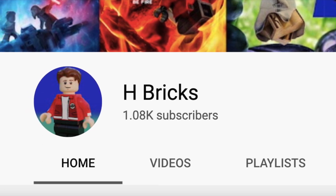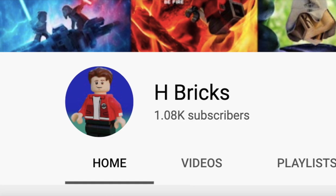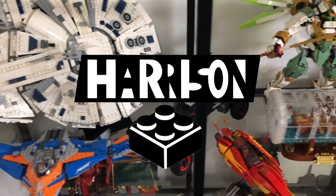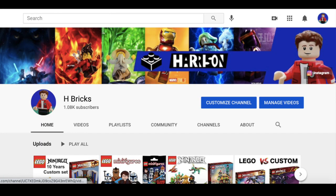H is the first letter of my name, and Bricks — you know, tons of people are called Bricks: 2 Bricks, Jane Bricks, TD Bricks. I also changed my sigfig to a more realistic version, and I also came up with a new intro, which you guys saw at the start of this video. I also created a new background that looks much better than my old one.